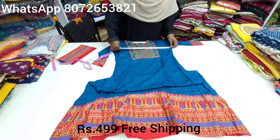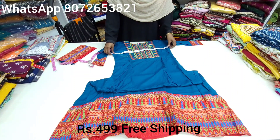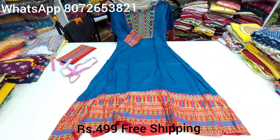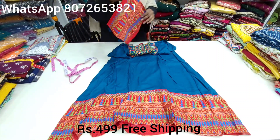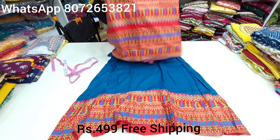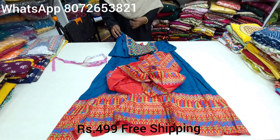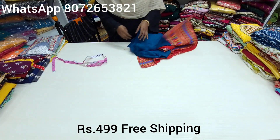Measurement-wise, we are using XXL size. If you have XXL size you can wear it; if you have XL size, you can wear XL. You can also wear L size. We use the same fabric in the gown, so let's book it.